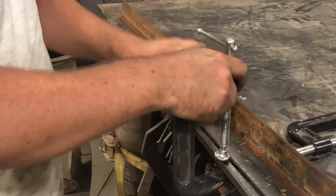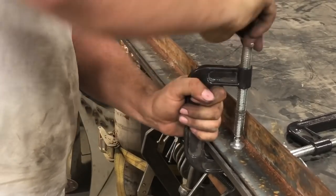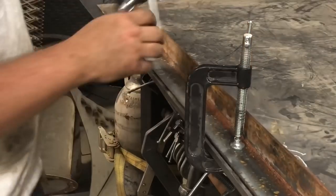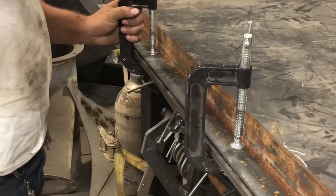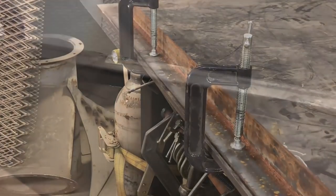The Pittsburgh C-clamp. What can I really say about these? They work like clamps should and they're a fraction of the cost of what clamps cost at other places. I cannot have too many clamps in my shop, so every time I'm at Harbor Freight I'll pick up some of these.